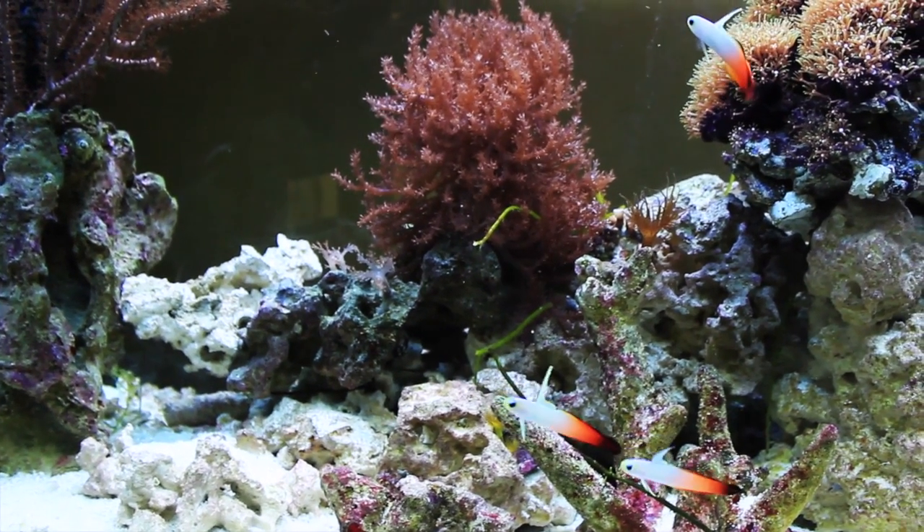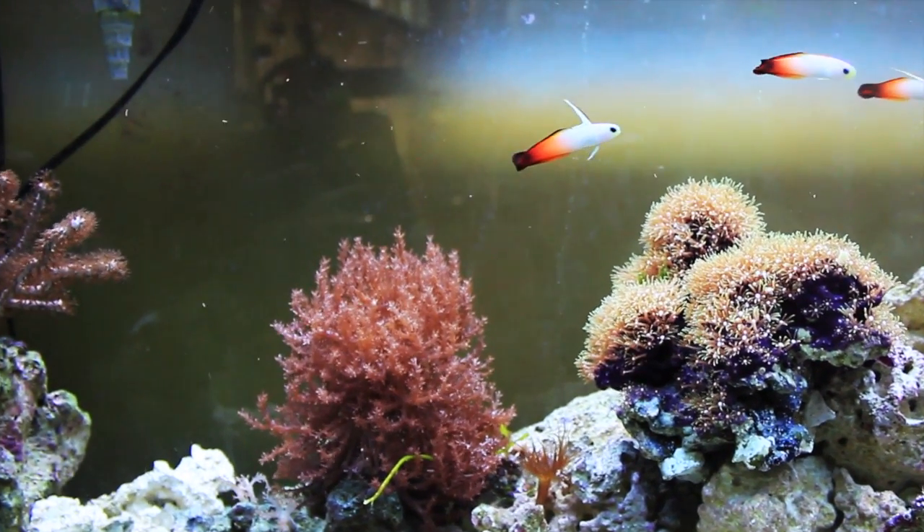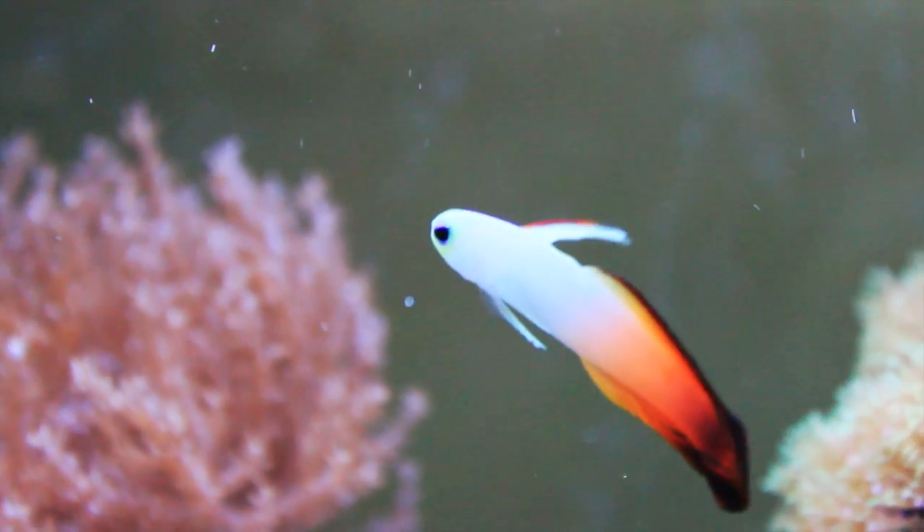Need a light? Call the fire fish. Other aliases are the fire dart fish or the fire fish goby. And the name is fitting — the yellow and white on the front of the fish leads to a striking red coloration on its posterior. It's like the fish is on fire.